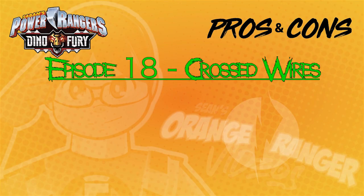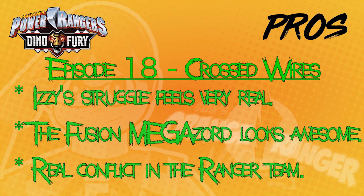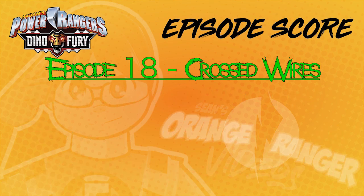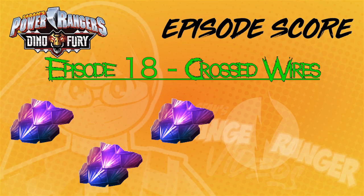Pros: Izzy's struggle feels very real. The Fusion Megazord looks awesome. And real conflict in the Ranger team. Cons: the entire script feels very contrived. The conflict resolves a little too quickly. And the naming issue with the Fusion whatever. Three pros, countered perfectly by three cons. So Crossed Wires gets three scales out of five.